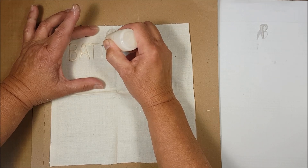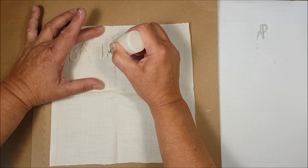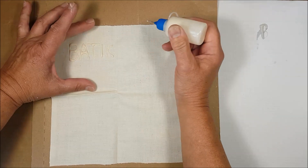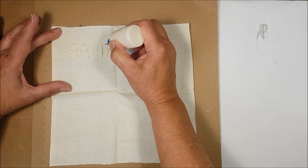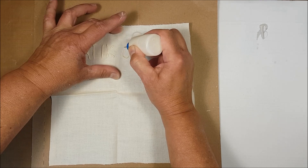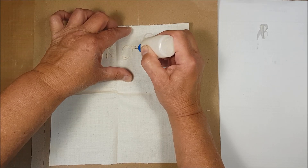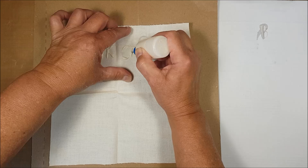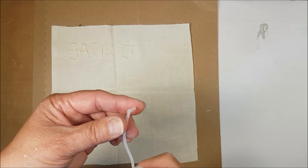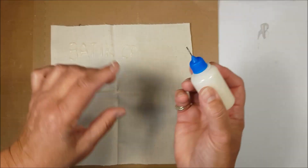This is batik. For this one, if you wanted to, you could tape it down, but the fabric will still move. But you're not doing the whole background, you're just painting in the words. Batik crackle. I'm not having too much control over how much comes out at this stage, but because this is not factory produced, I'm actually not worried about that.